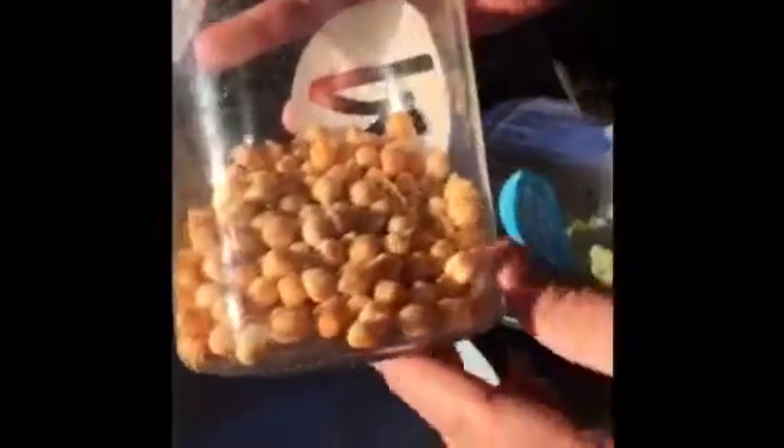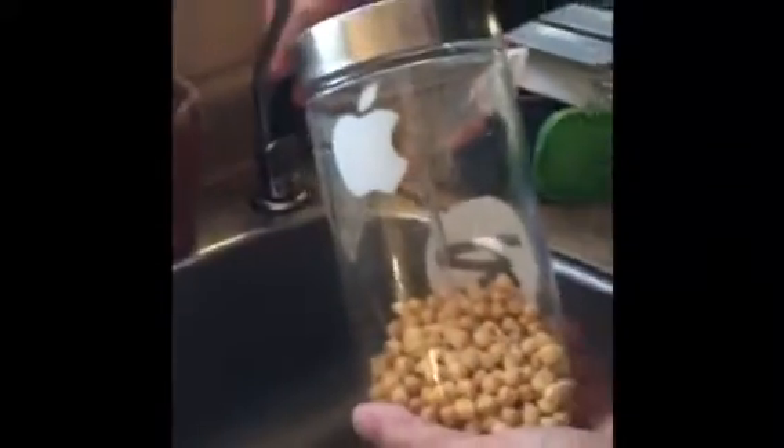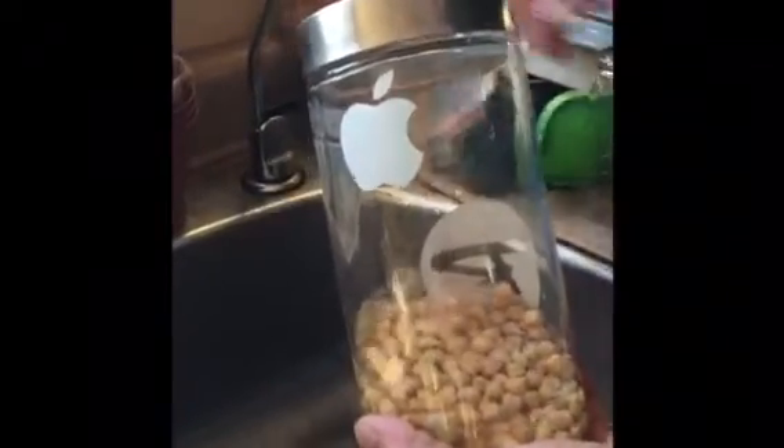We're back again with our sprouts — this is day one and a half. You can see the chickpeas have little nibs coming on them — that's the roots starting to grow. We're just going to give those a rinse, put them in the water, give a quick rinse and shake. We have a container to catch the water so we can water the plants with it afterwards — otherwise it's just wasted water going down the drain.